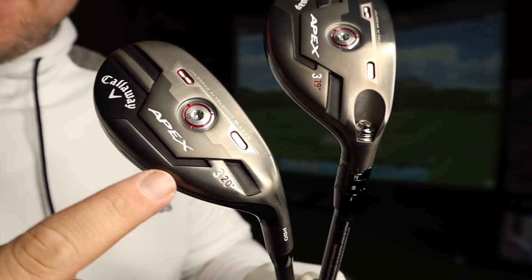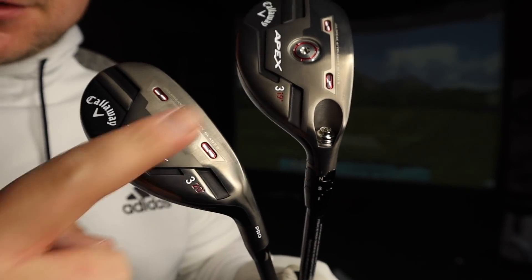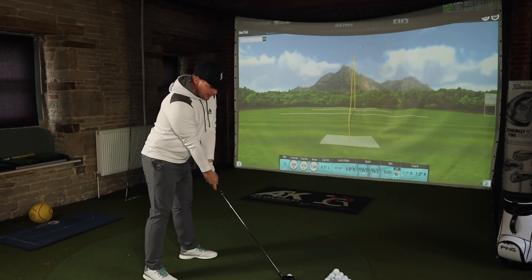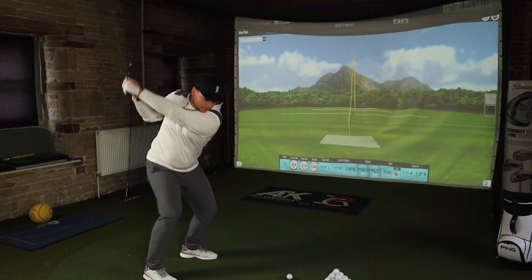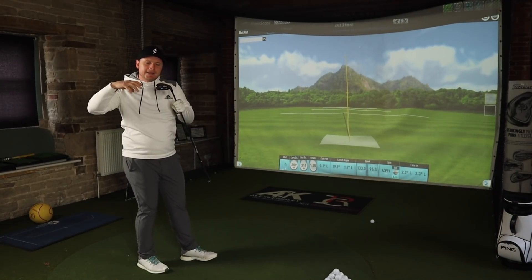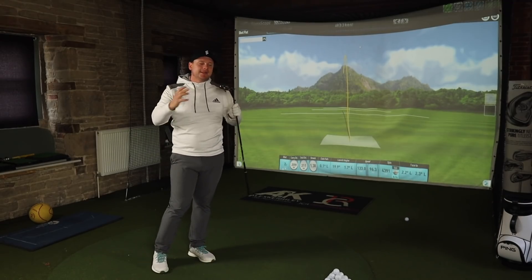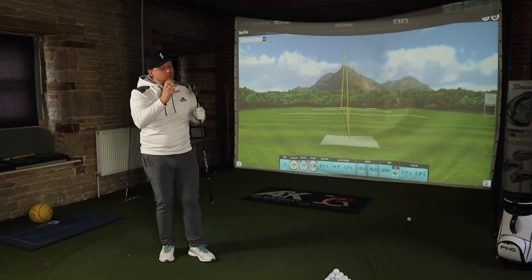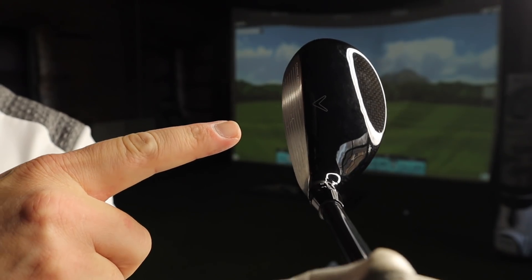There are stark differences between the Callaway Apex Hybrid and the Callaway Apex Pro Hybrid. Not only is one a little bit stronger lofted — the Callaway Apex is one degree stronger lofted — they're both three-iron replacements. Also the Callaway Apex is a little bit longer in shaft length, and it's just going to suit the golfer who isn't really comfortable with long irons.